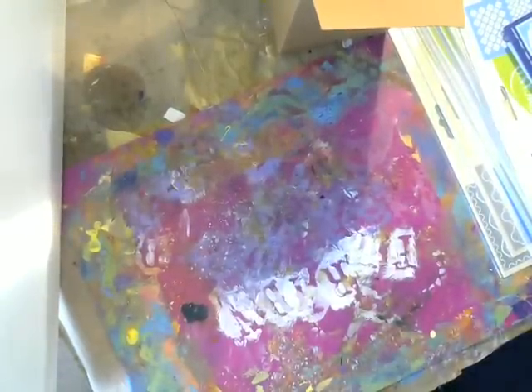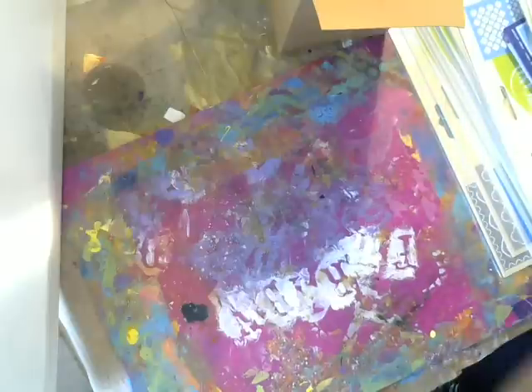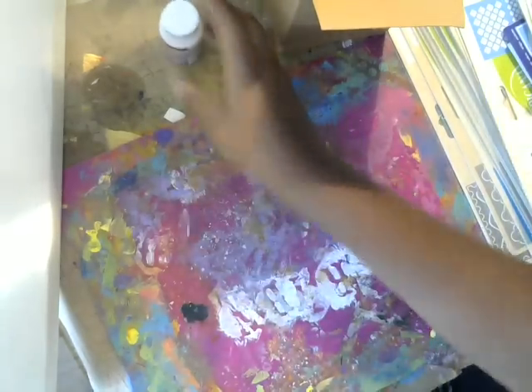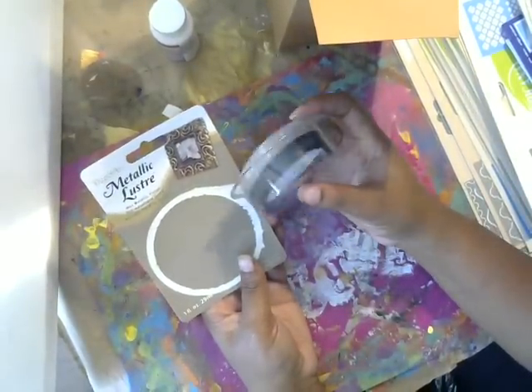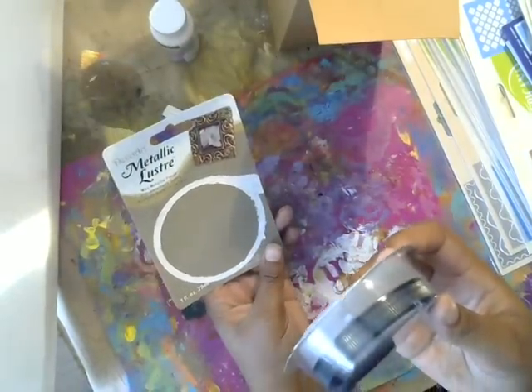I am so grateful that I was able to get it. Deco Arts is extremely generous with us. I also got some of this fabric painting medium, because I needed more of that so I refilled that. And then I got these — which I am not familiar with using, but they're really cool. They're metallic luster.